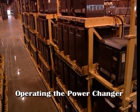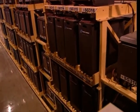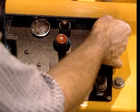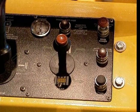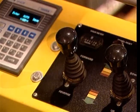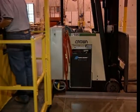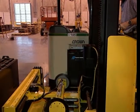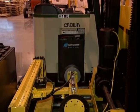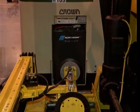The first step in operating the power changer is to ensure that the battery changer aisle is clear of debris. Once this has been done, board the operator platform. Start the battery changer by pulling up on the red start-stop button on the operator's control panel. Using the travel joystick, move the battery changer toward the lift truck until one of the battery changer's compartments is aligned with the lift truck's battery compartment. The vacuum cup can be used as a reference for the center of the carriage compartment to assist with alignment.